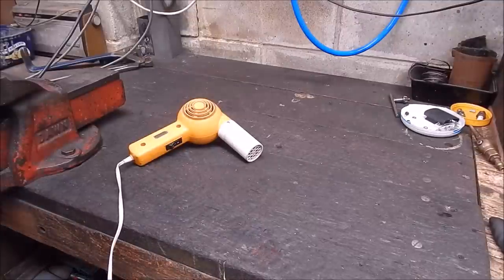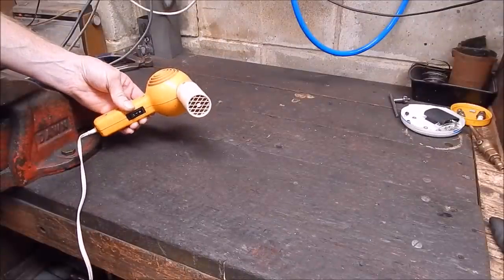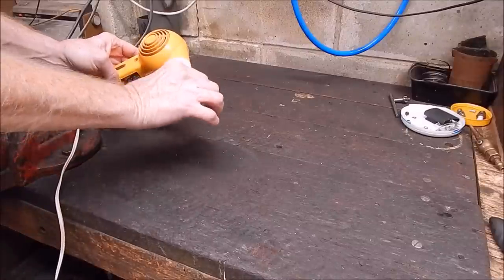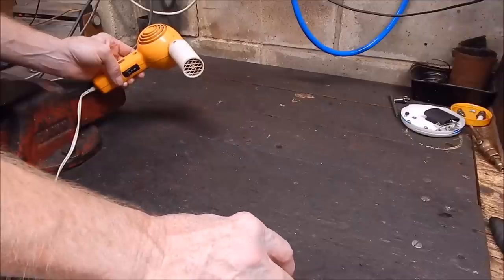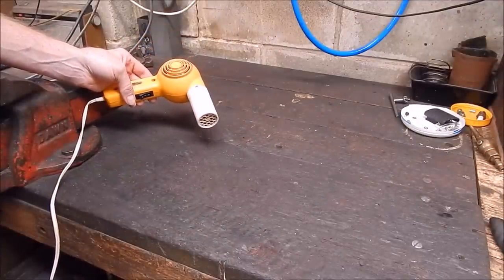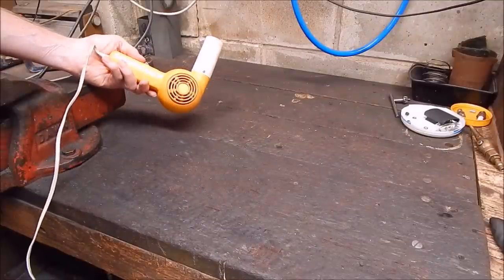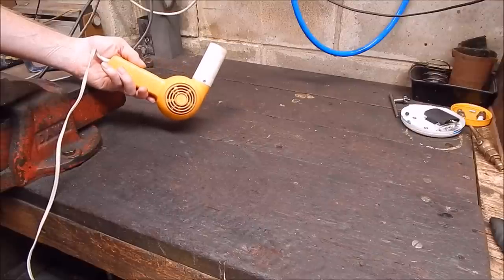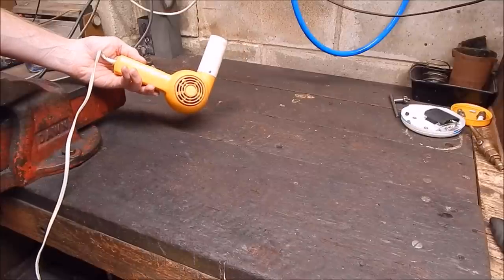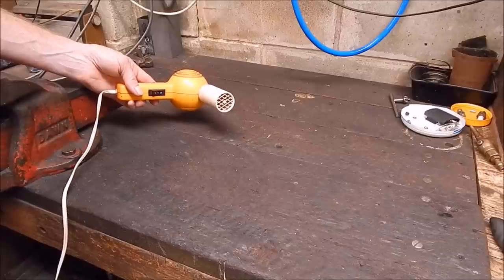When I first started doing my backyard melting I used this — it's just a simple hair dryer which you can run without the heat setting on. I put an old vacuum cleaner metal tube on the end so I can stick it in the fire and get a good increase in combustion and get the temperature up. It worked okay, it's not the most powerful blowing device, but I happened to have it in the shed. It's a bit slow though, so I went to the Mark 2 version.